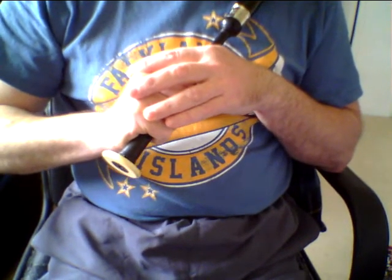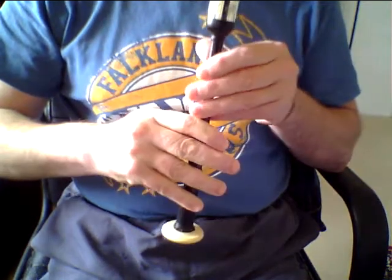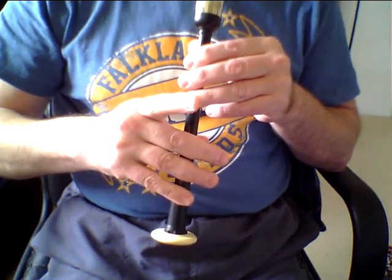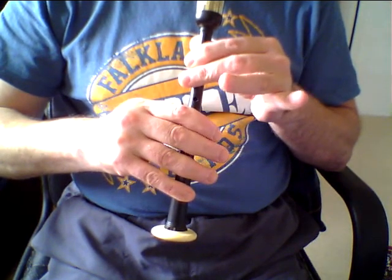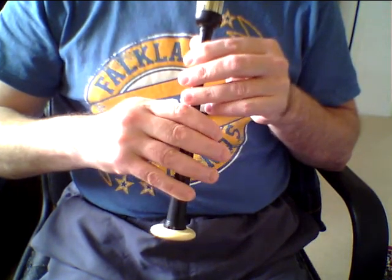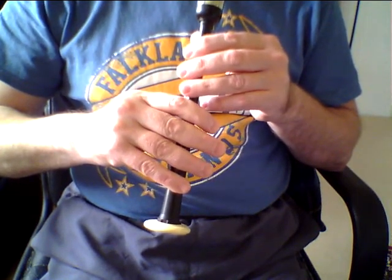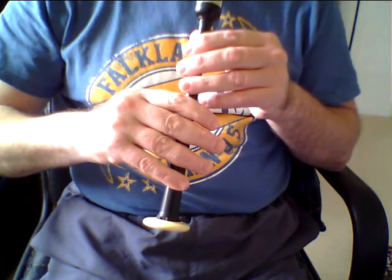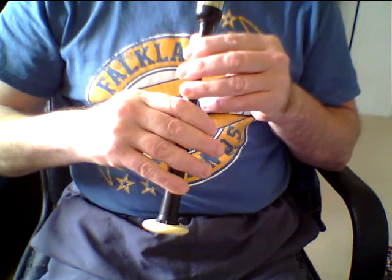For this purpose, we're going to be playing all the embellishments on the same note. It must be in that sequence — a G grace note to low G, a D grace note to low G, and finally an E grace note to low G. The movement is finished when we hit low G for the third time. Each embellishment is performed with a single finger, just like all other embellishments: G, D and E.